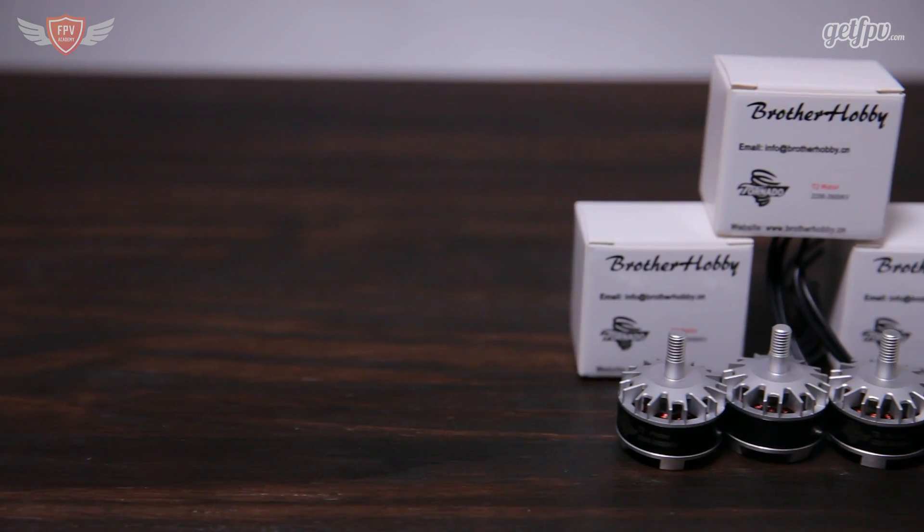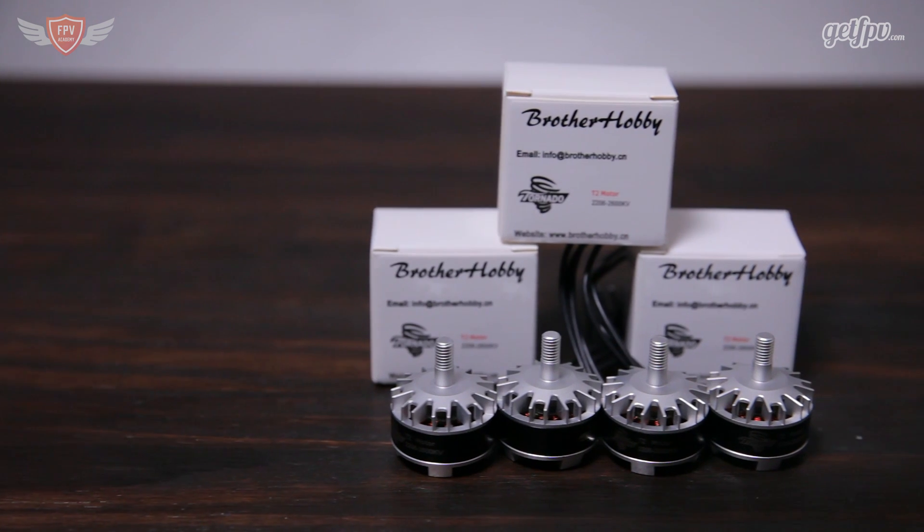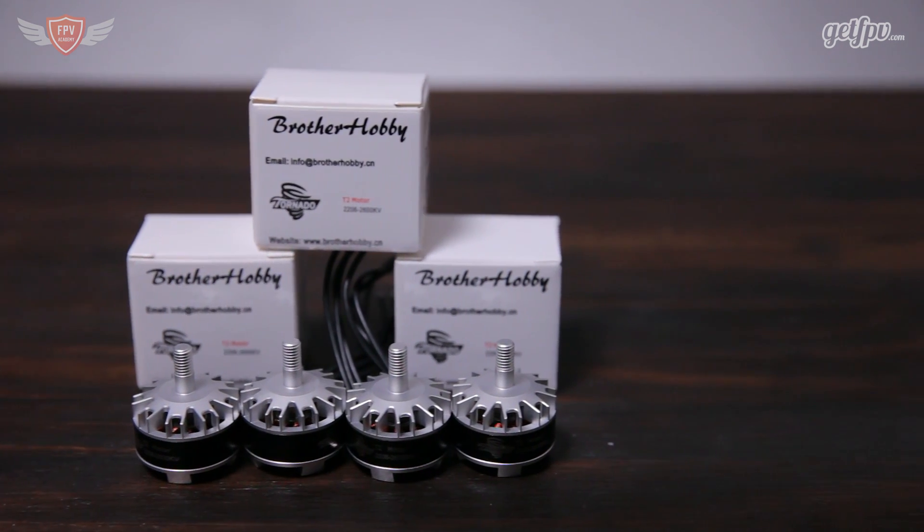The T2 comes in two different versions: a 2300kV and a 2600kV. They made quite a few improvements over the original T1, one of which is that they made half of the shaft hollow.